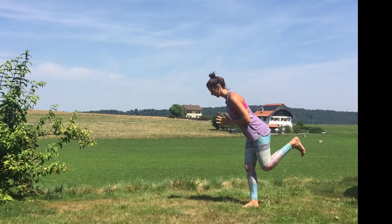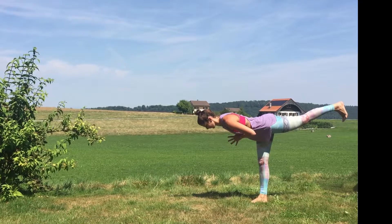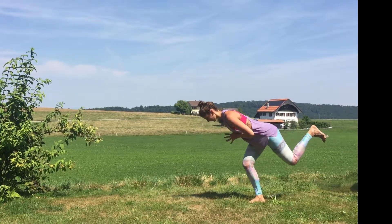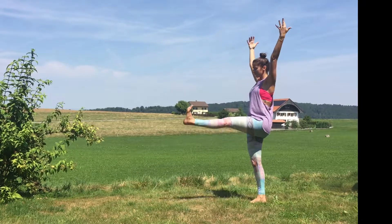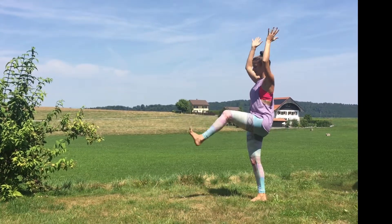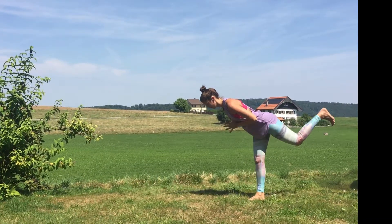Exhale, hands to your heart. Graze the knees, hinge to airplane pose. Inhale, press through the heel, lift the heart. Exhale. Knees touch on the way back forward. Lift the knee. Inhale, press through the heel. Exhale, graze. Hinge back towards your airplane.